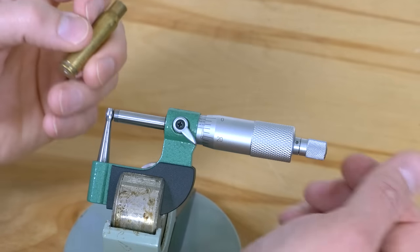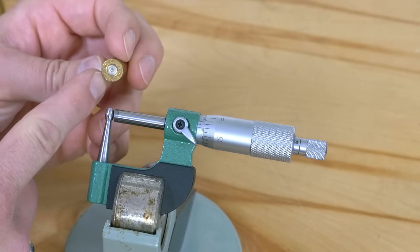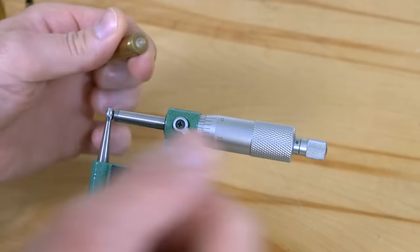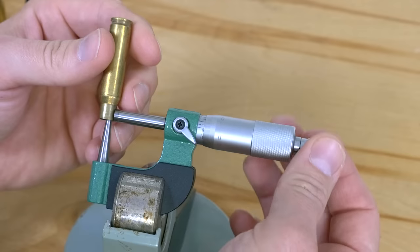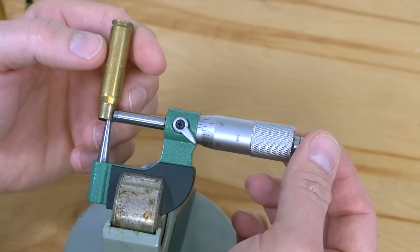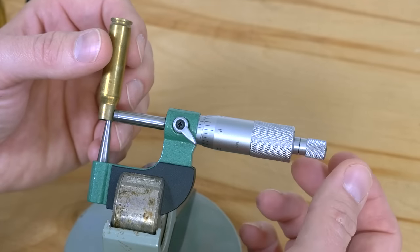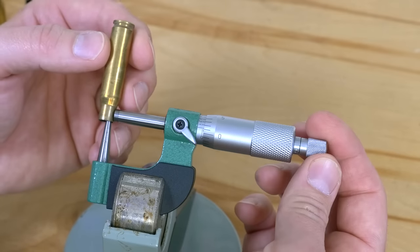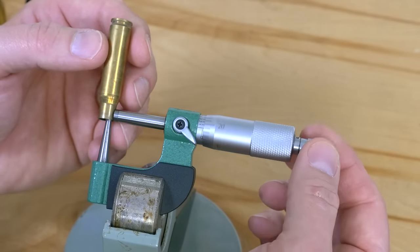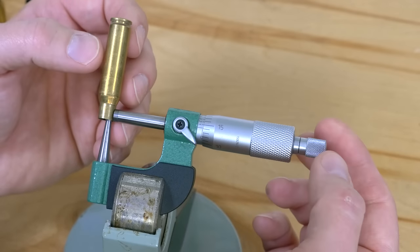Now for the .308 — this is RP 308 Win, just a random case from my clean brass pile. So here we've got almost 14, 14, 15. Let's double check that — yep, just under 15, 14, 14.